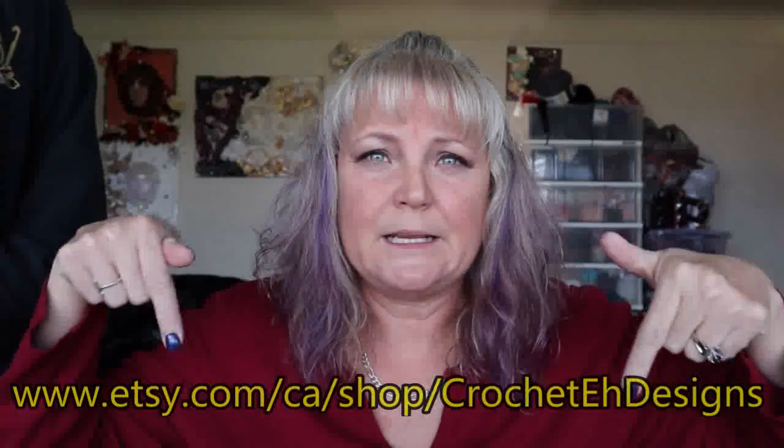My Etsy page is linked down below. It is ready to go. I'd like to say a big thank you to my testers, and also please do a video on the scooties that you've made — you can post it! I want to see what you guys make. Hop on over to my Etsy page and get the pattern; it's ready and waiting for you.